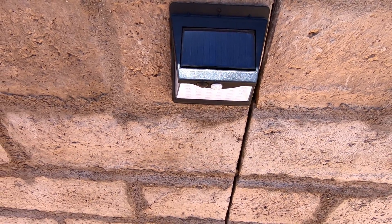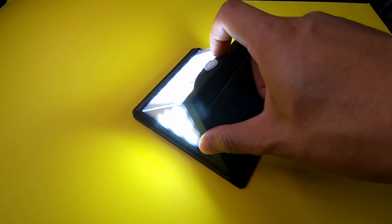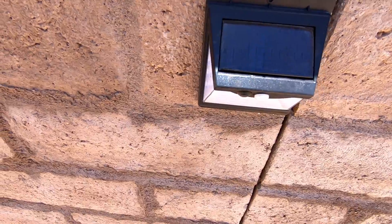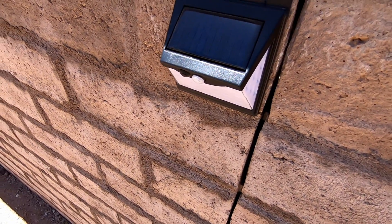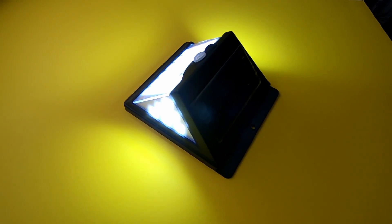Just as a disclaimer, it's an Amazon affiliate link. One of the biggest perks includes free energy and the absence of a wiring system. It's also equipped with a PIR motion sensor, which means these lights can detect motion within a distance of three meters and an angle of 120 degrees.